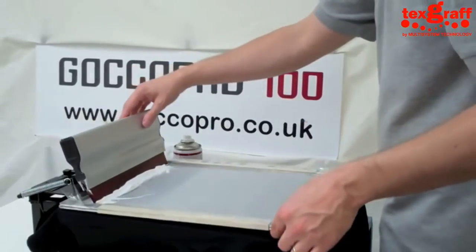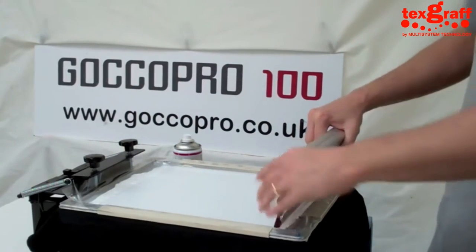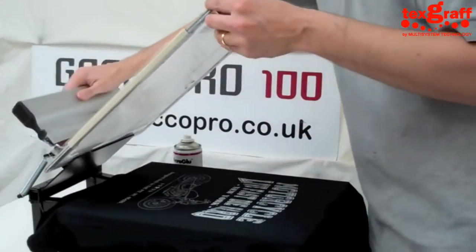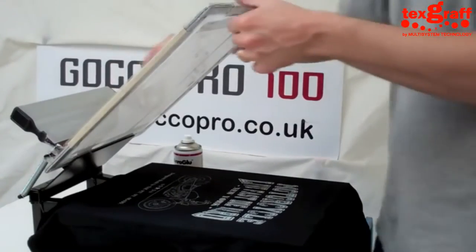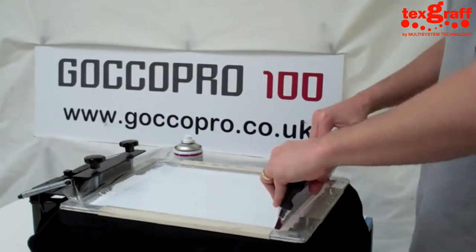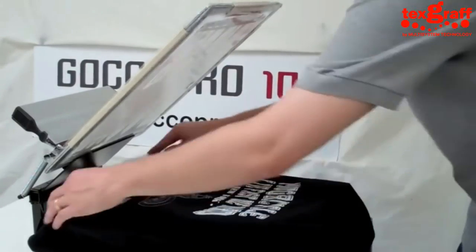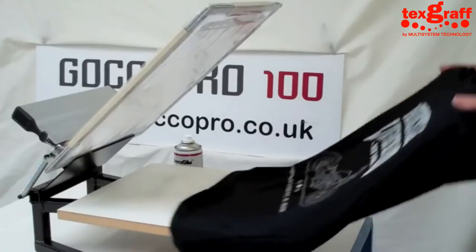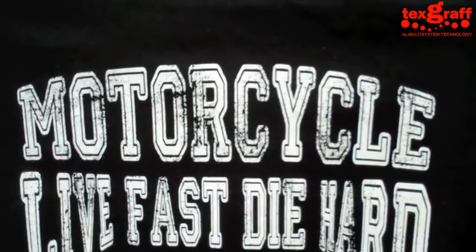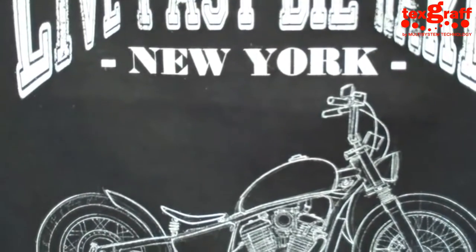Now we've moved to white. White is one of the most difficult colours to lay down on black, just because black is so dominant a colour. So Graham's getting a good base coat down again. We're going to heat cure it and then come back and print a second coat — we've flash dried and now we've put down a second coat. The wording is a distressed font with nice fine detailed lines, and we end up with quite a nice solid white design. Pretty good — we've got nice lines and it's holding all the detail.